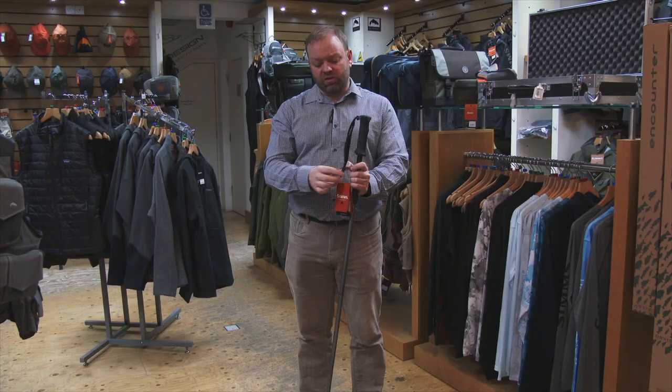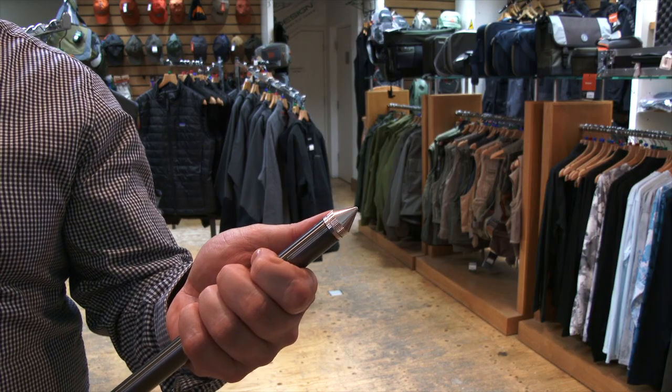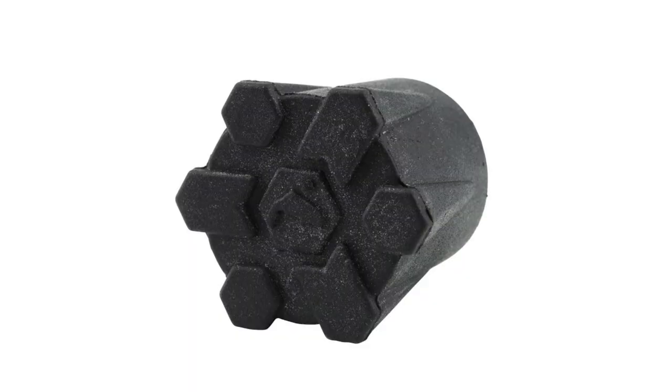A couple of accessories you can get for this: you can get a little zinger that attaches onto the sheath itself, so if you drop it, it's not going to disappear downstream. You can also apply quite a bit of pressure onto these. On the end it has a small metal nib which you can change for a rubber stopper in case you want something a little bit quieter on the river.